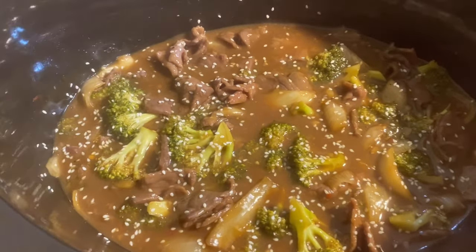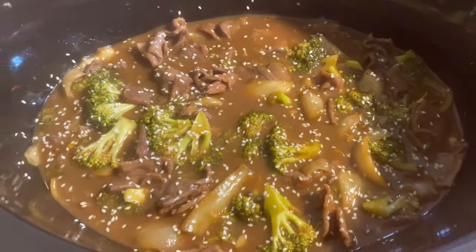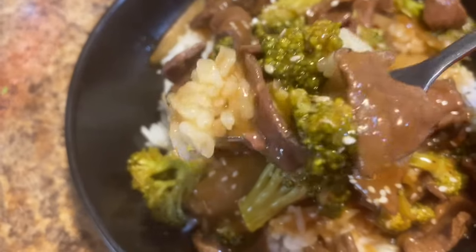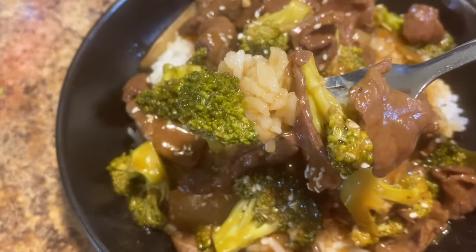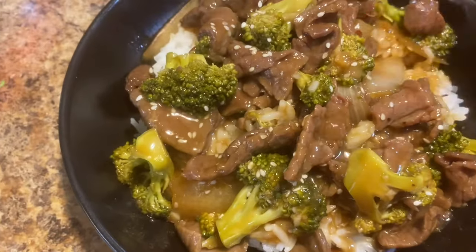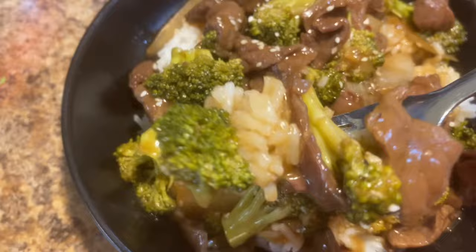Delicious slow cooker beef and broccoli is what's on the menu today. I'll show y'all just how easy yet delicious this is to make. Be sure to thumbs up the video, leave a comment, and subscribe for the deliciousness. Let's get into it.